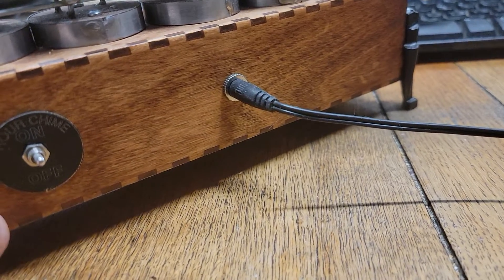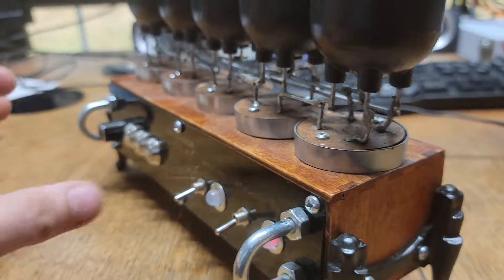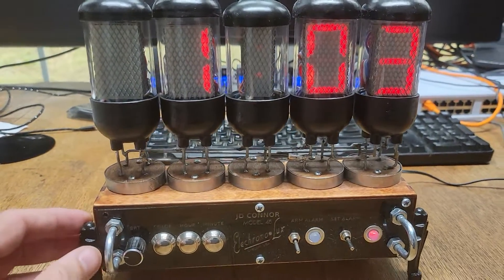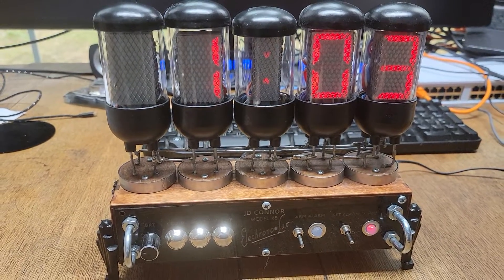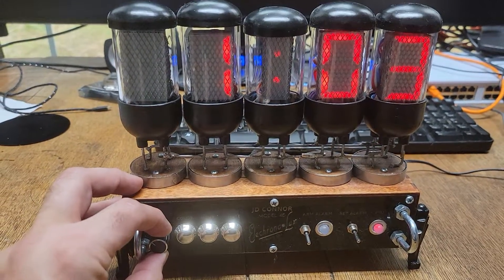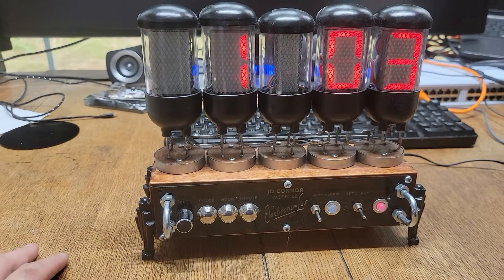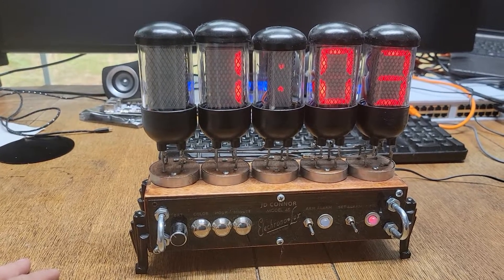I'll probably give you a new power supply because I'm concerned that the one you have with the Model 33 might have caused the problem. So I'll probably ask to get that back from you so I can test it.